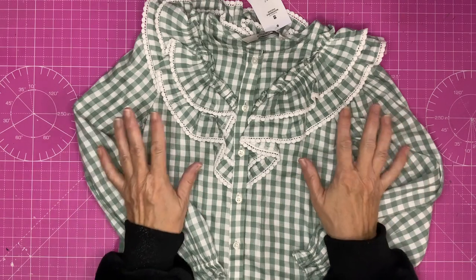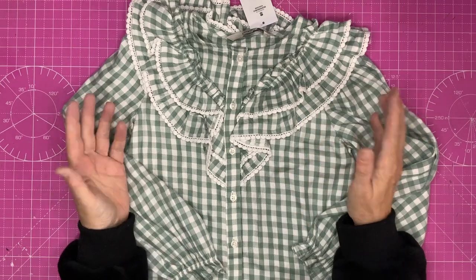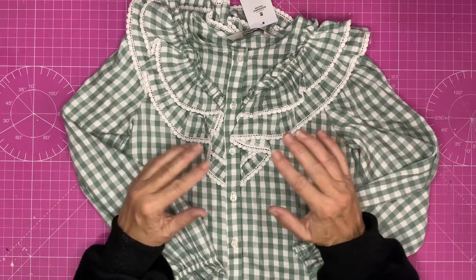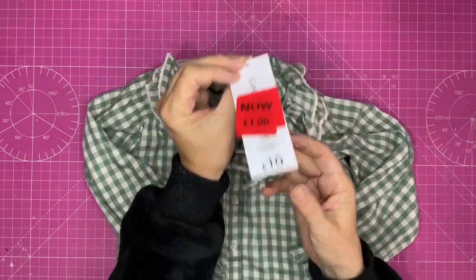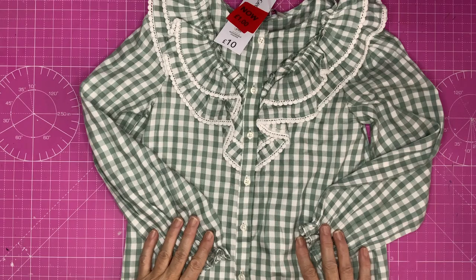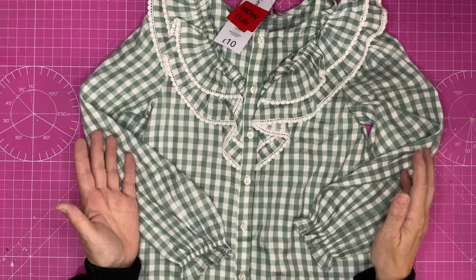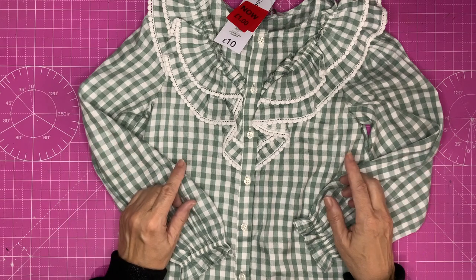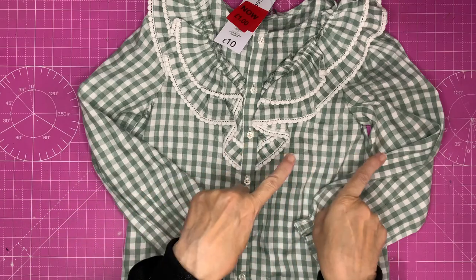Hello everyone, I'm Caroline and today I want to use this item of clothing. I got it from Asda — they reduce their clothing when nobody wants it anymore and sell it for one pound. That's a very good way of buying this amount of fabric, and it's got lots of little bits and pieces we can use, which saves us a lot of time. Right, no time for chatting, let's get on with crafting!